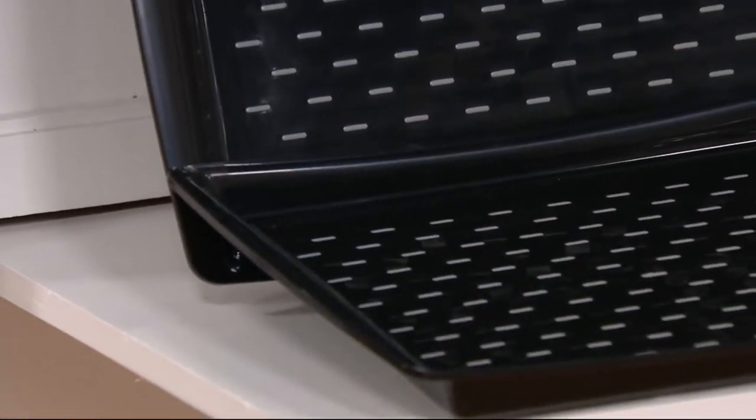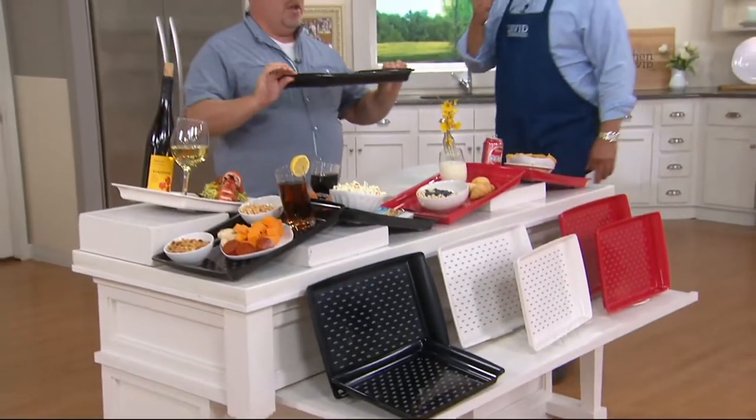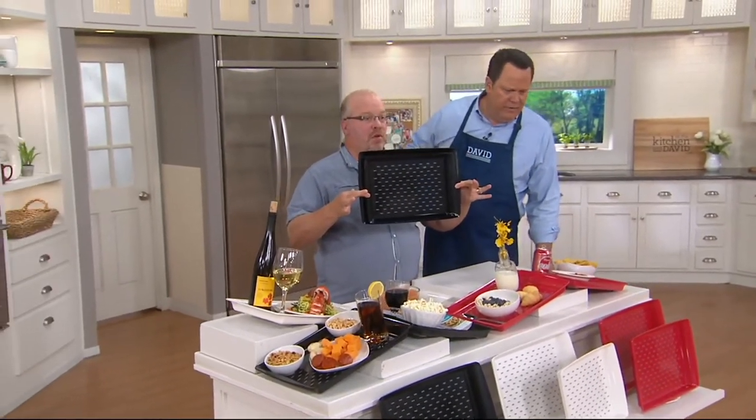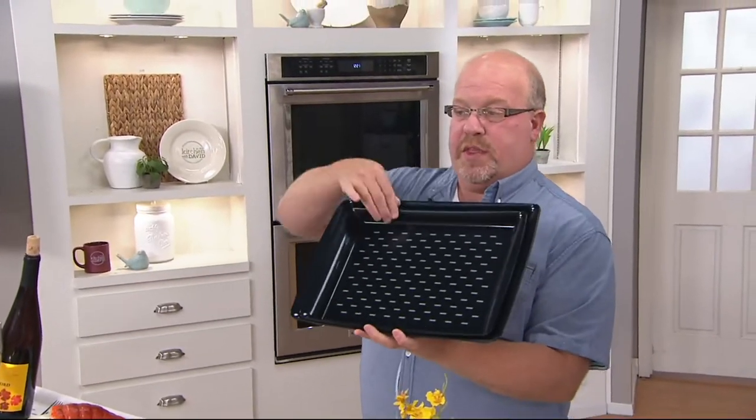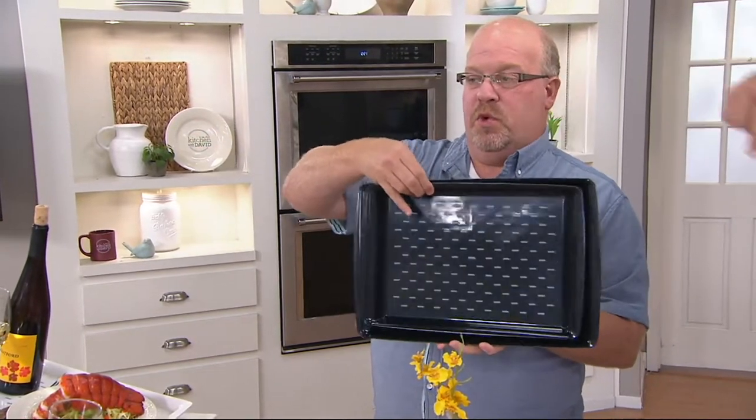If you decide you need more, order as many sets as you think you'll need. And they do nest — I have them in front of me. So realize these are both right here. One's bigger than the other — not the same size. There's the two pieces, and this was just a whisper smaller.